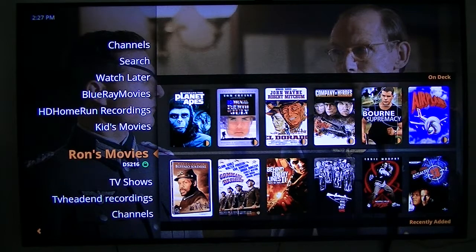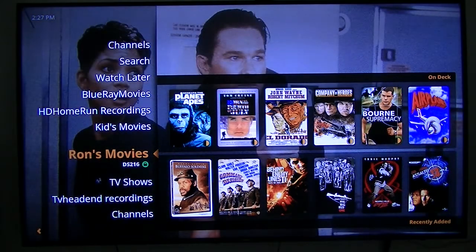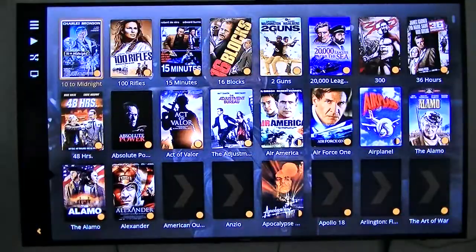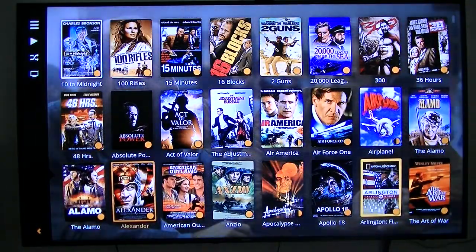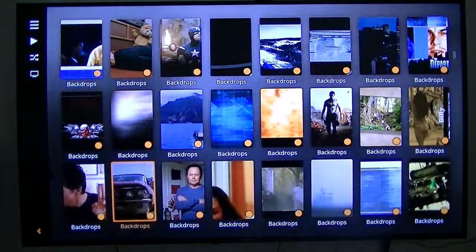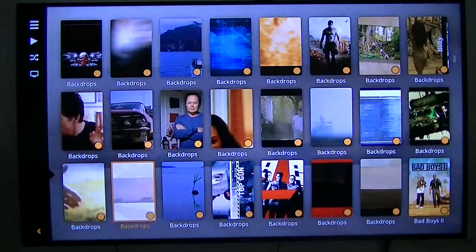It puts a different interface, a different face on it. So this is again a Plex media player. These are movies that I own that I've ripped and put on my NAS.